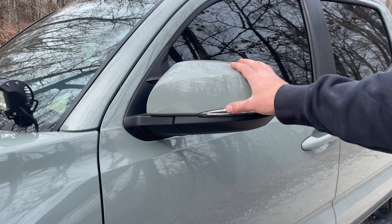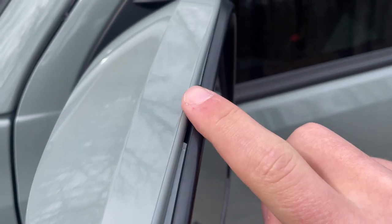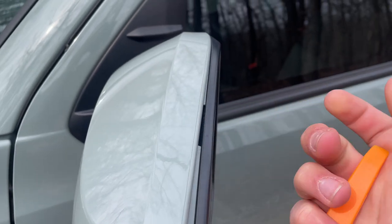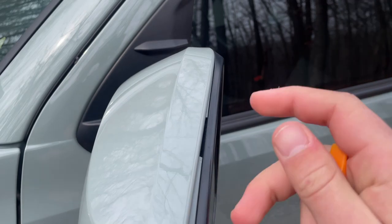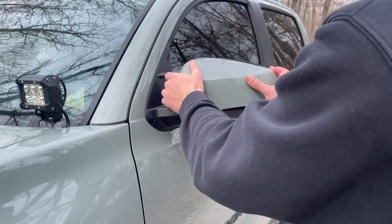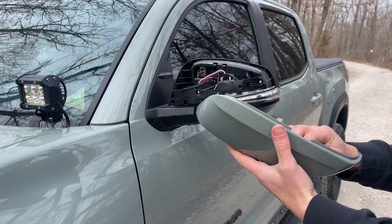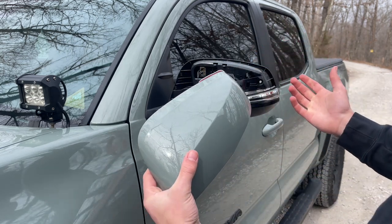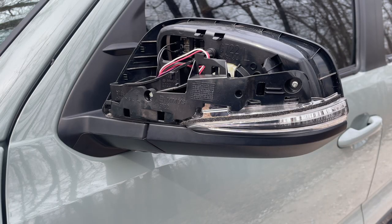You're going to want to start by popping off this cover. It's going to sound terrible when you do it. You can see there are little gaps along the mirror that help you get your pry bar underneath, so use those. If you have strong fingers you can do it without the tool, but I recommend using the tool — it makes it a lot easier. Just edge your way around. It is a little daunting because the sound of plastic is terrible and you think you're going to break something, but as long as you distribute the pressure evenly, you should be fine.